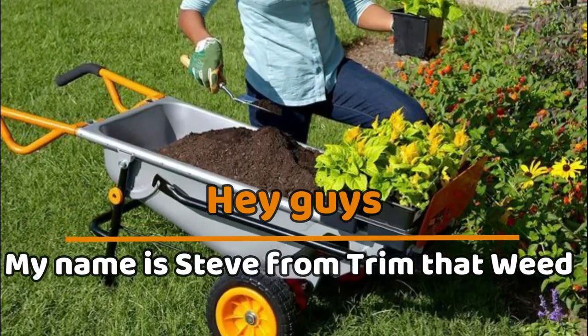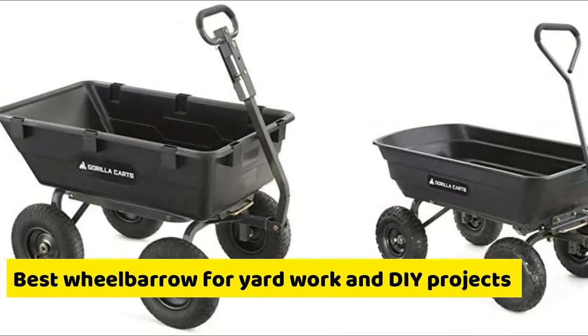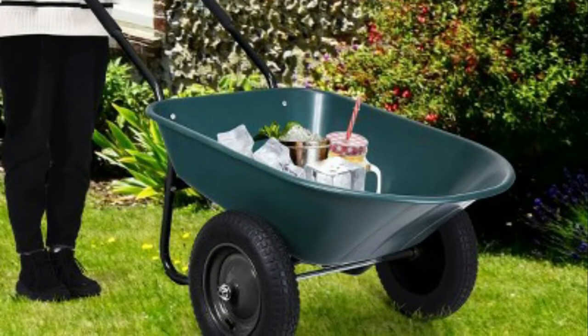Hey guys, my name is Steve from Trim That Weed, and welcome to our video on the best wheelbarrow for yard work and DIY projects. Stick around to the end to find out our recommendation from our list.